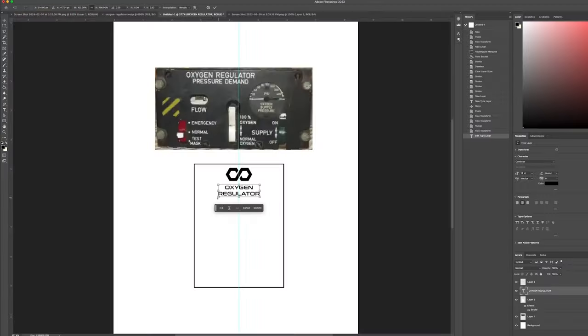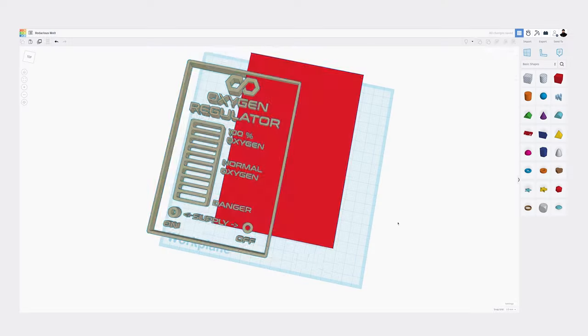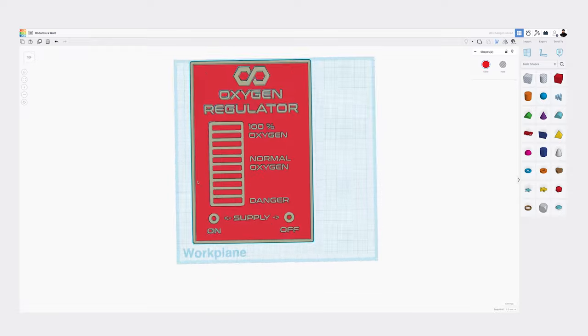That's basically the impetus for how I proceed with everything I do in life and on this channel. I'm going to show you how I easily, just in Photoshop, create a vector image. Then I bring that into a free software online that transforms it to an SVG file — a vector I can manipulate in 3D space. Then I bring it into like an elementary school 3D program and make this and print it.